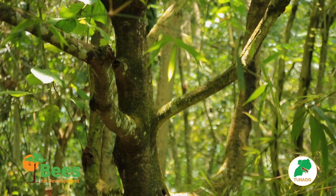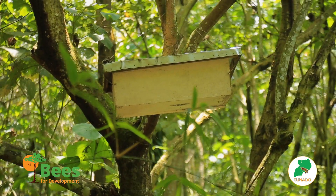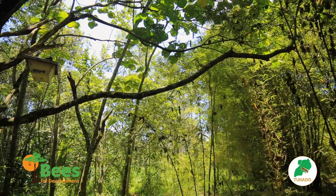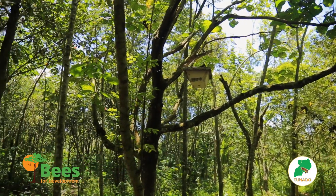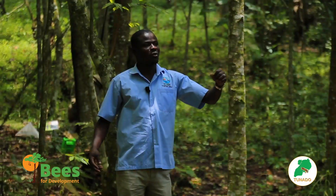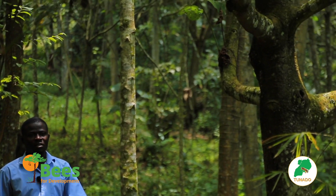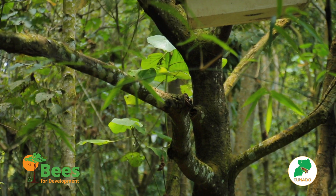We are talking about colonization of beehives by spreading them in the forest. When you spread beehives in the forest, you increase the rates of colonization. Because when you set hives in one place, a swarm can pass 20 meters away, 30 meters away, 200 meters away, and you will not catch that swarm. But when you spread them along the farm or along the forest, you increase chances of colonization.